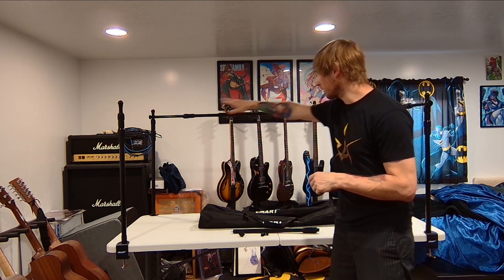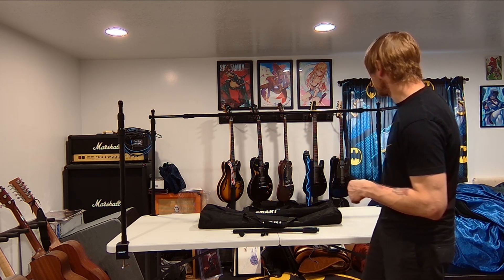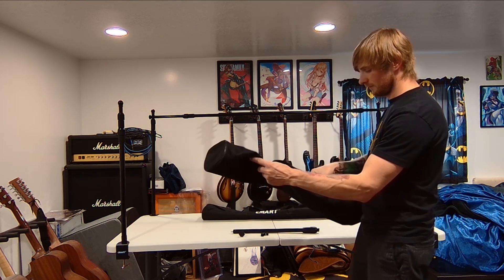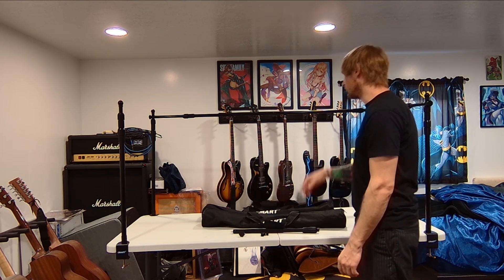So I switched to a table-mounted setup. Most table mount systems I've seen are just a back piece with a floating bar off one side — I didn't want that. I wanted it mounted on all four corners with a bar on the side, so in order to do that I had to buy two of these Emart backdrop table racks.